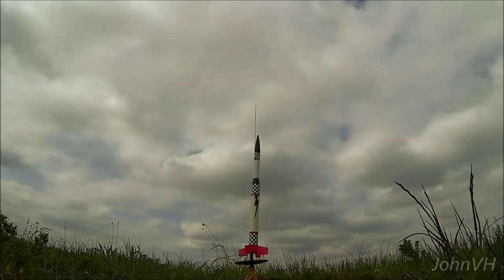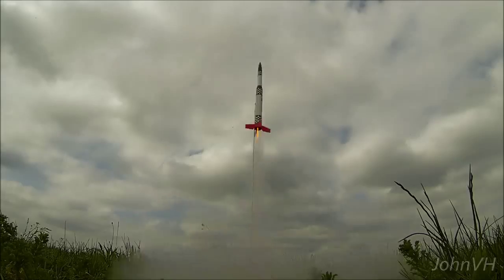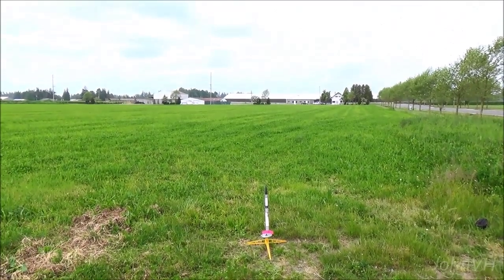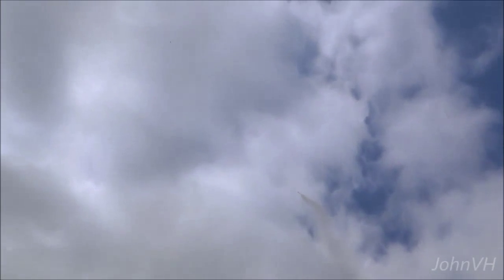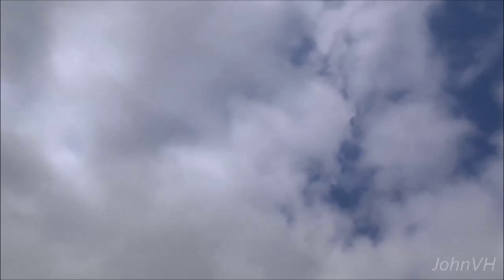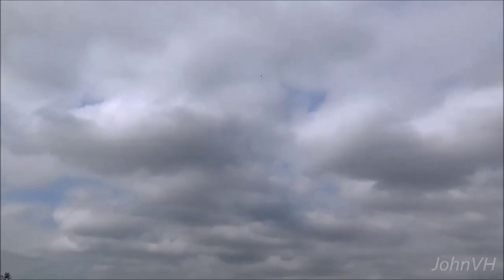Alright, everybody ready? Everybody's ready. Alright, S Outlaw in 3, 2, 1. Perfect. Just angled her a little too much.